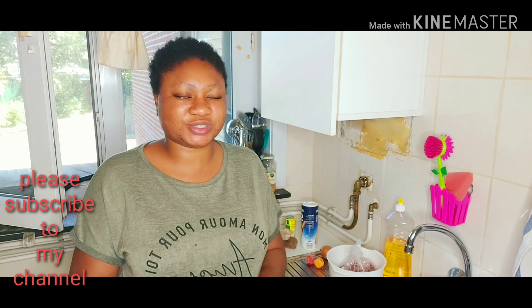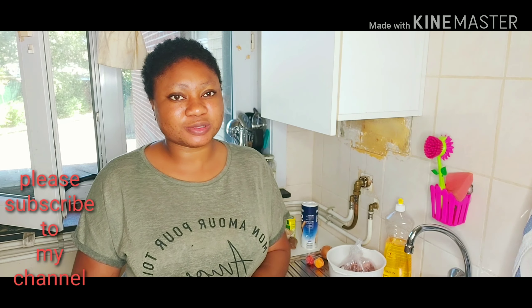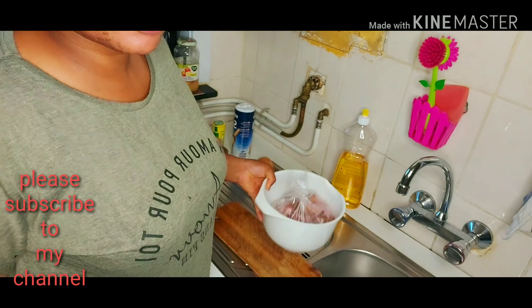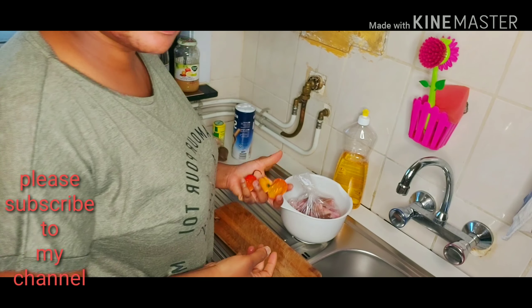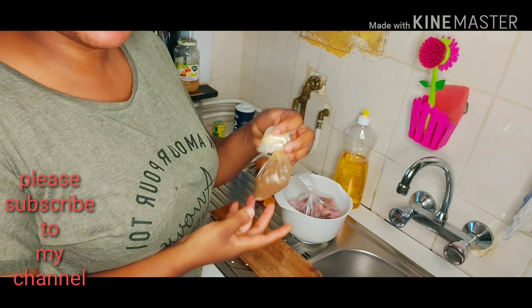I need it because I'm not feeling too okay, so I need something that will make me feel better. So I'll be preparing pepper soup for this video. These are my goat meat right here, and this is my pepper.